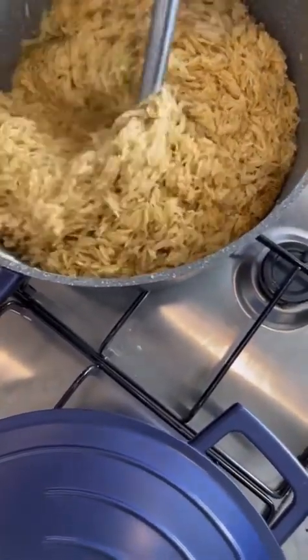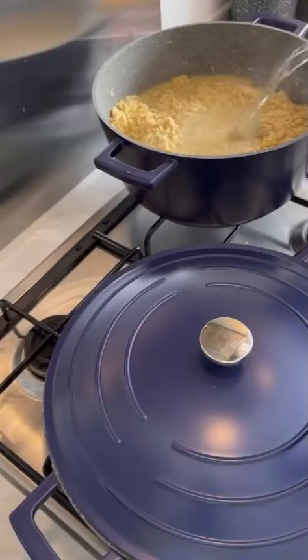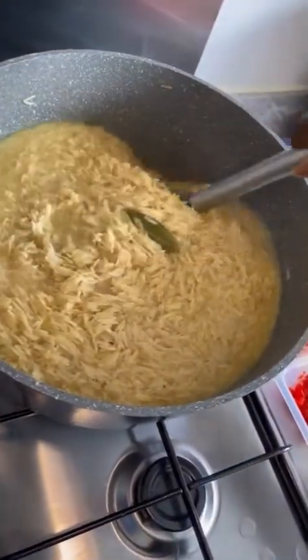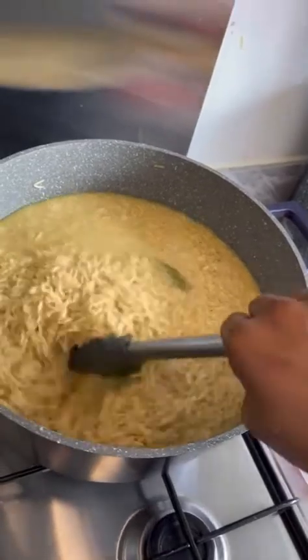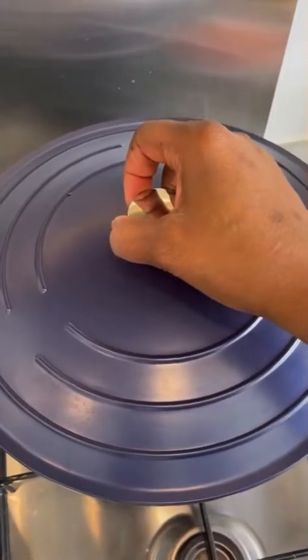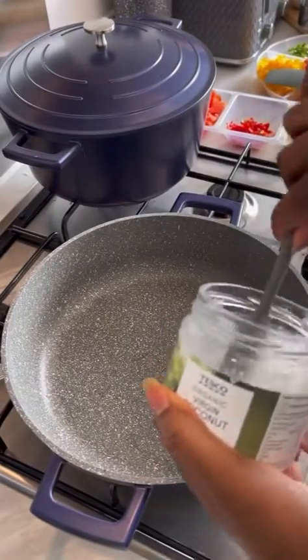I'm just going to stir to combine. I'm using hot water to cook this. So here's the rice now — I'm just going to let that cook. And here's my coconut oil again.